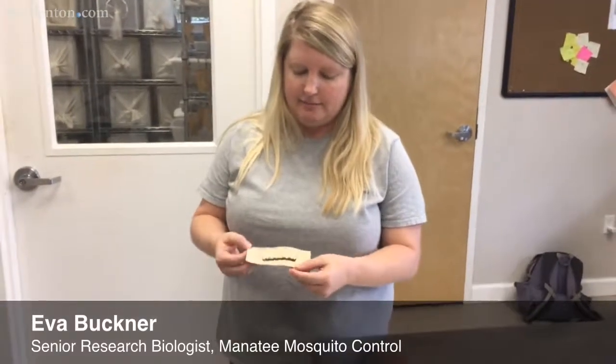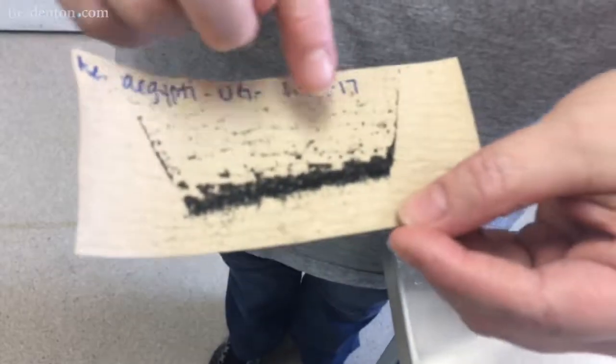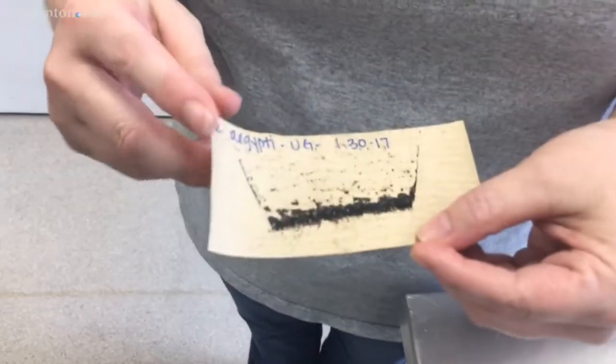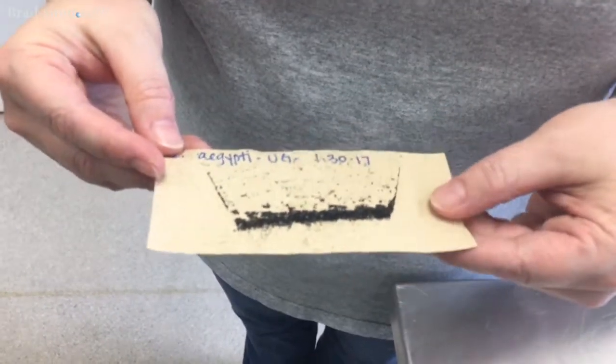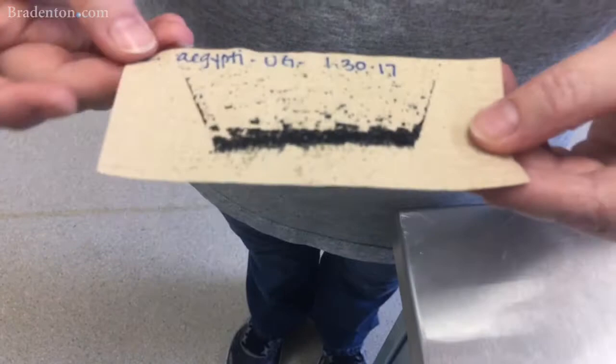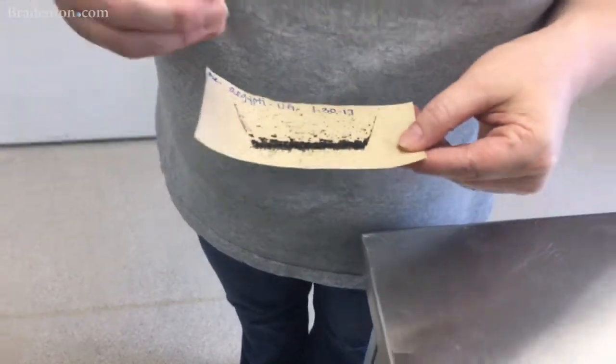Inside here there's basically a baby mosquito. All these little black dots are mosquito eggs. Inside each of these eggs is an immature mosquito, and in nature, when the conditions are right and these eggs are flooded with water, they will hatch.